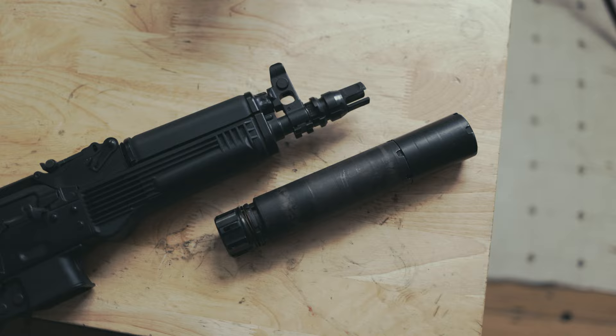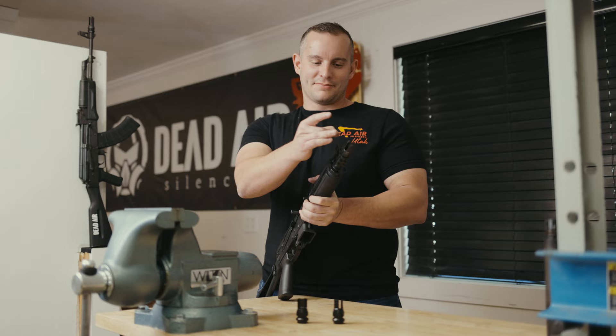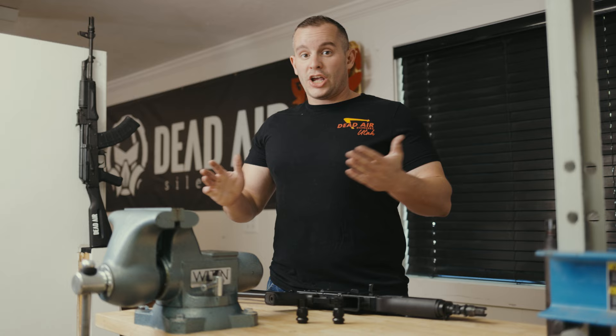Like the larger Key Mount Flash Hiders, your Key Micro Flash Hider is cut specifically so it does not ping or ring when installed on your host firearm.